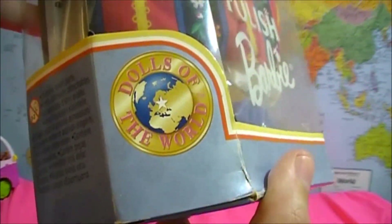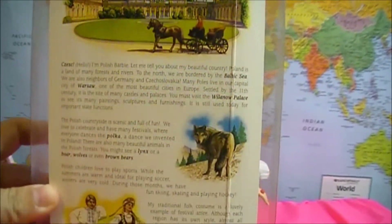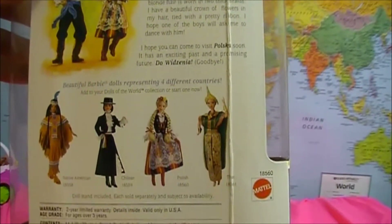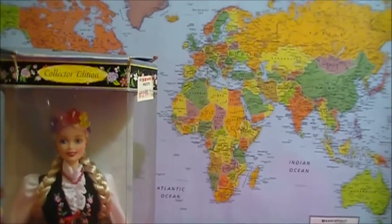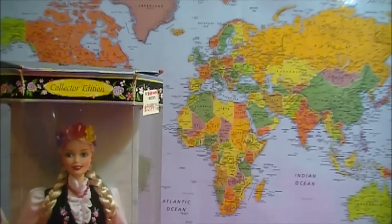This is a vintage Barbie from the Dolls of the World collection. On the back of each box you'll find information about the country the Barbie is from. In this case, this Barbie is from Poland. If you look at the map behind the doll you'll see that Poland is right about there — it's on the northern side of Europe.